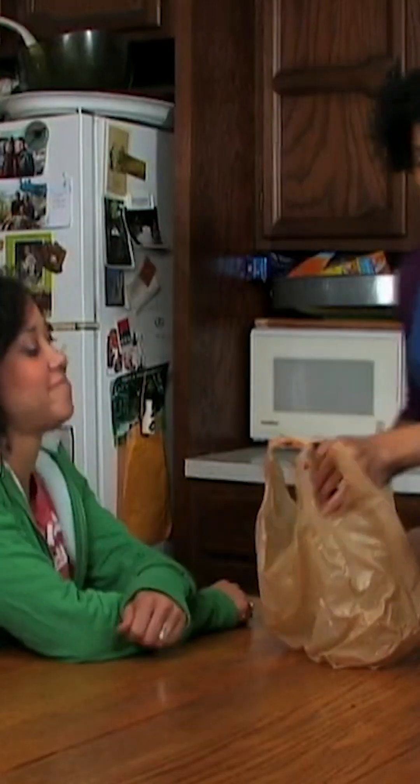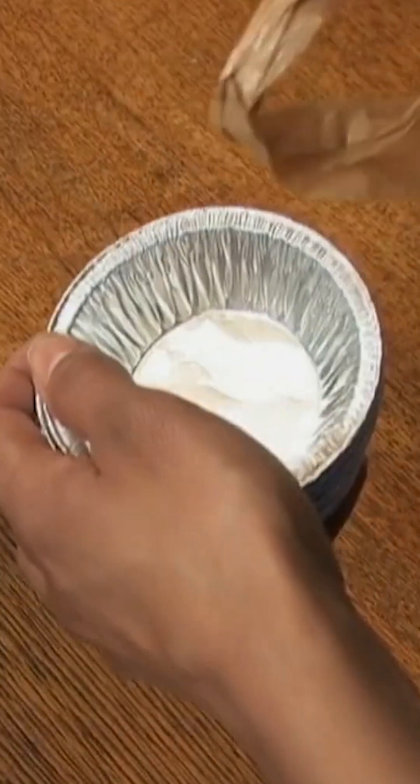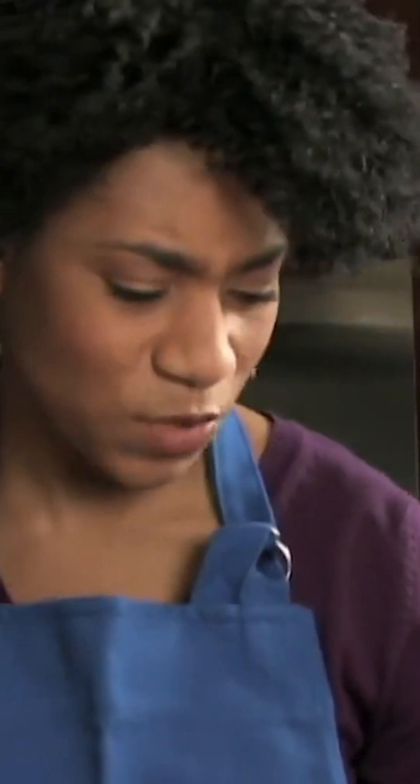I got the pie pans you asked for. Bianca, I asked for 9-inch pie pans. Those are 9 inches. I measured them.